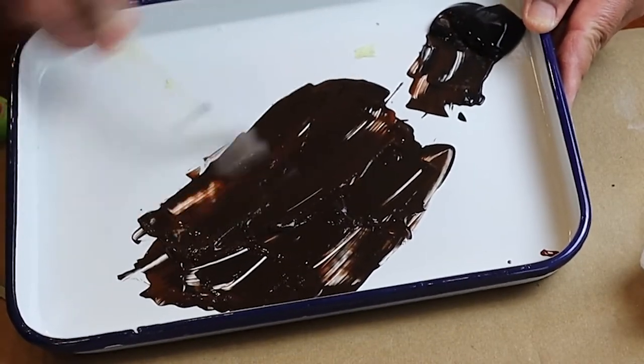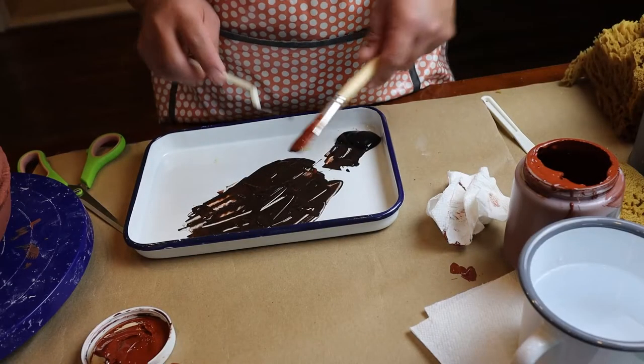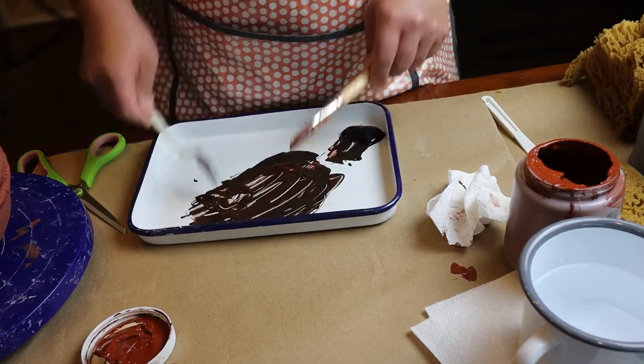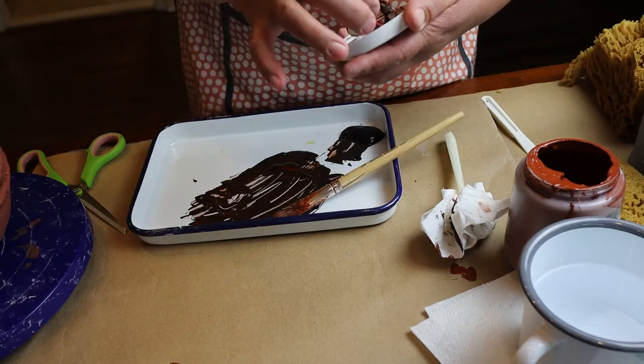That's the proper way to mix your paints - you're not really supposed to use your brushes, but everyone does. I just want to always show you the proper way. I'm going to put that aside. Always cover up your acrylic paint.